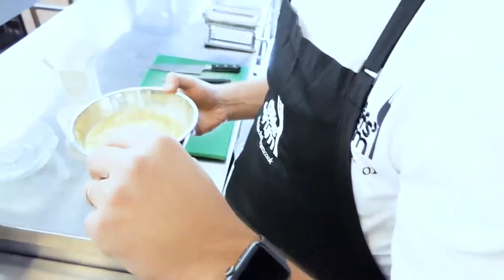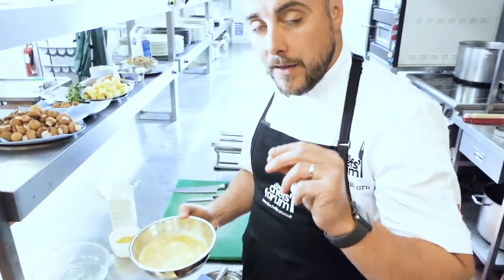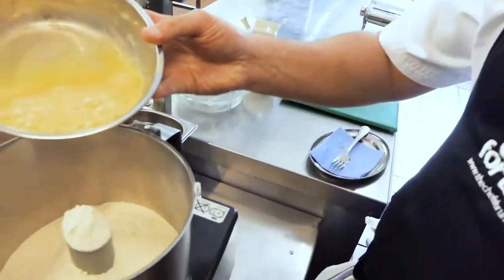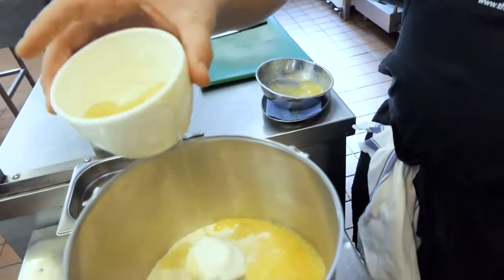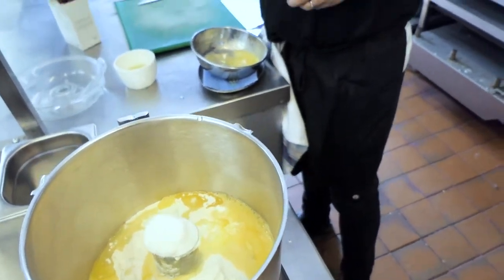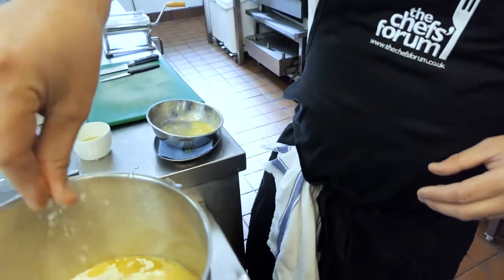It's really important that you don't add all of the egg straight away. Pasta flour depends on the room temperature — if it's cold, the egg might not take all of it; if it's a bit warm, it might take all of the egg because it's all down to the temperature of the actual flour. So we're going to add three quarters of the egg to start, with just a splash of oil and a lovely pinch of salt.